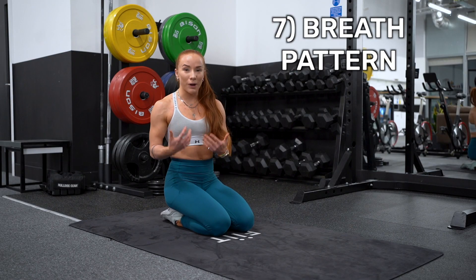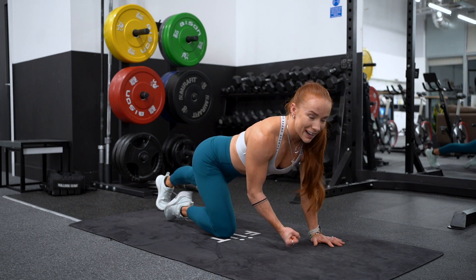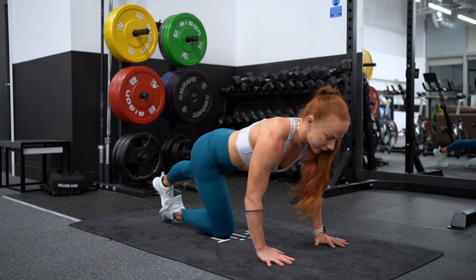Number seven is our breath pattern. We want to inhale as we lower down, and then exhale on the effort as we push back up.